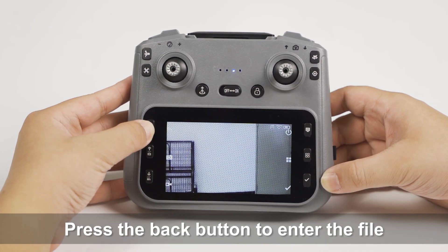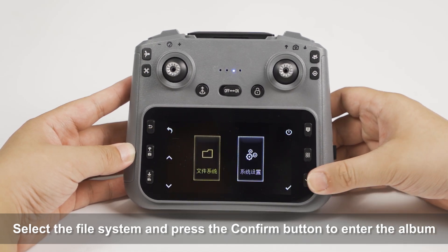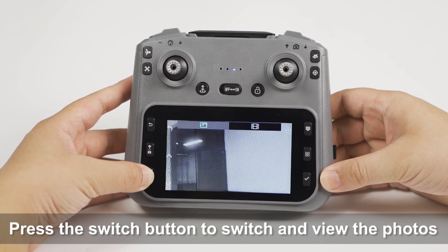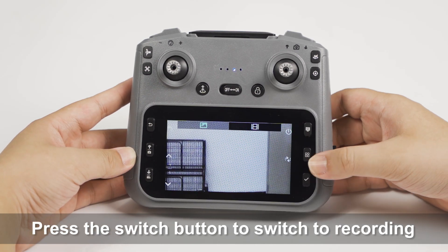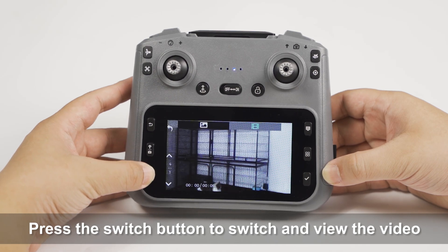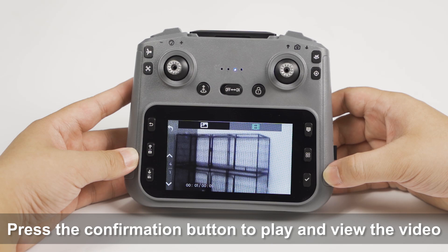Press the back button to enter the file. Select the file system and press the confirm button to enter the album. Press the switch button to switch and view the photos. Press the switch button to switch to recording. Press the switch button to switch and view the video. Press the confirmation button to play and view the video.